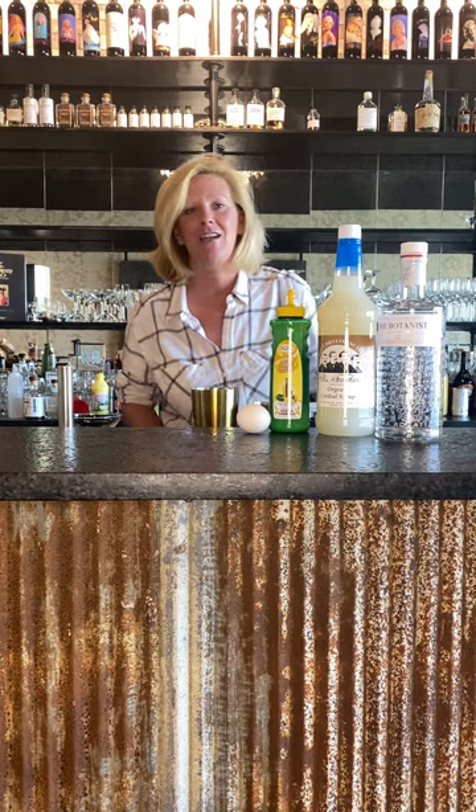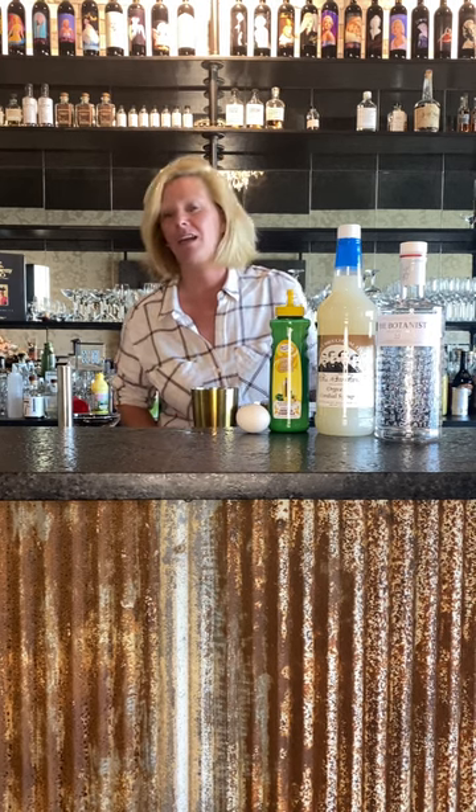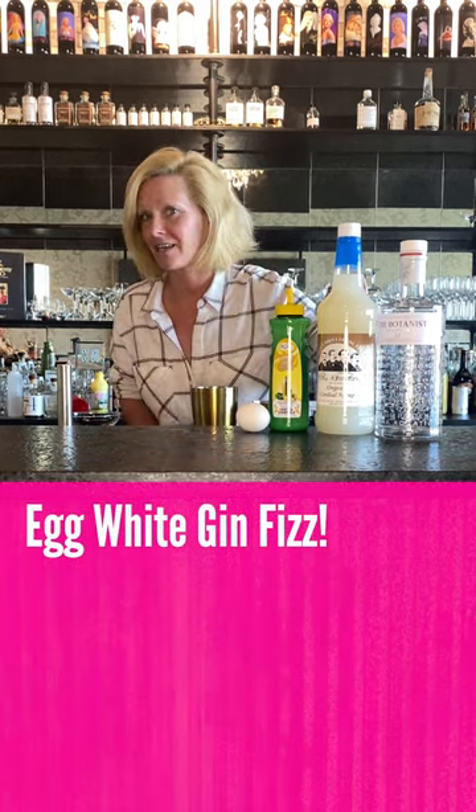Hi everyone, I'm Cocktail Christy here to talk about the cocktail of the week. This is an egg white gin fizz.